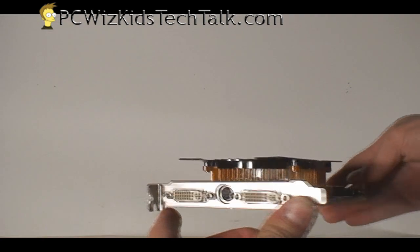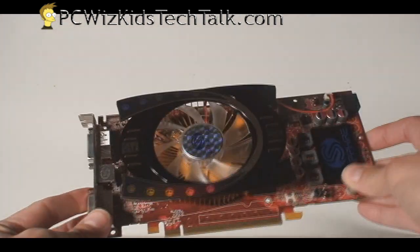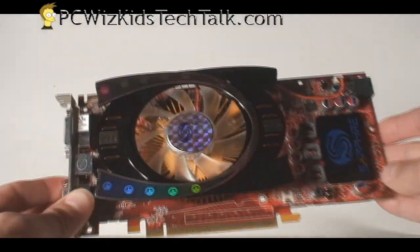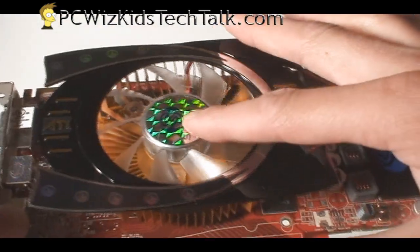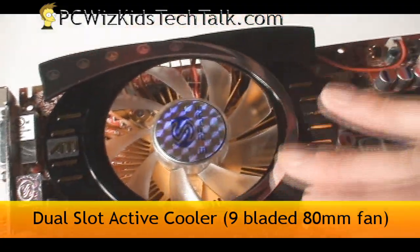It's a dual-slot card, so you're going to need to occupy two spaces on your slots. You can see the nice-looking cooler it comes with, and it has a nice see-through nine-blade 80mm fan.